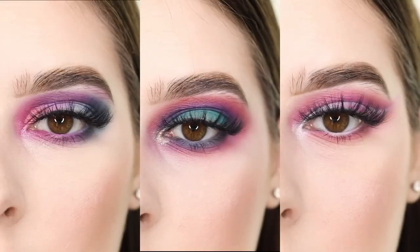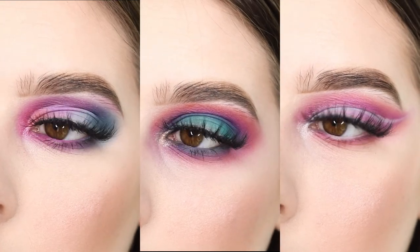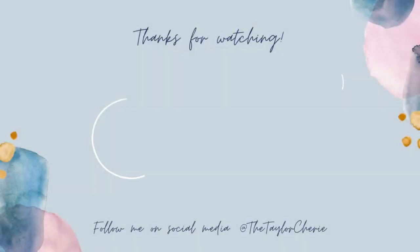And that completes the three looks using the City Color Spring Edition Palette! Let me know which of the three looks was your favorite in the comments below, and please don't forget to like, comment, and subscribe. See you next time!